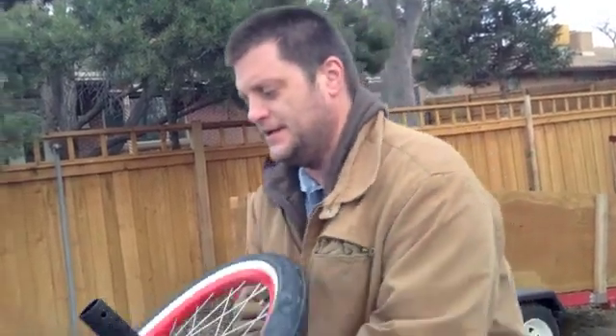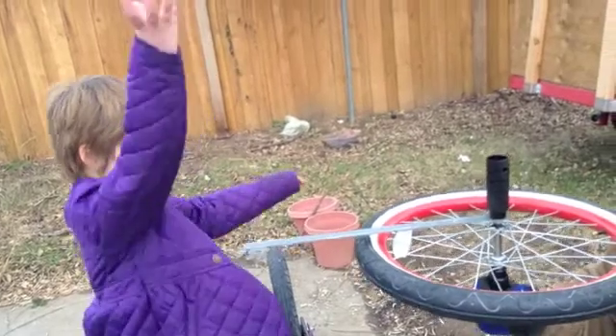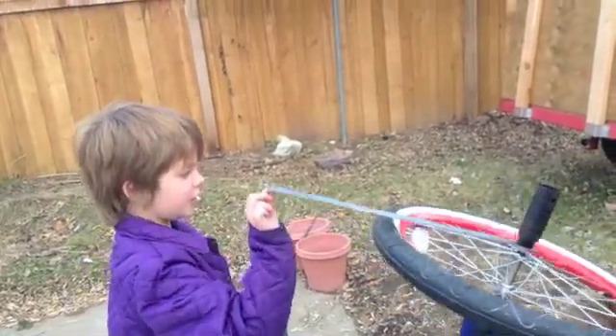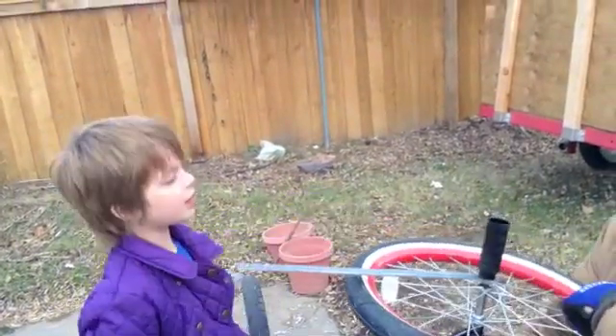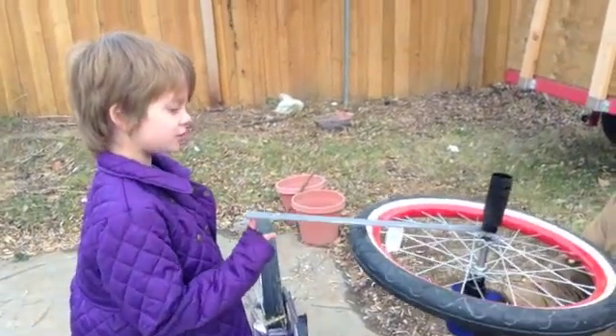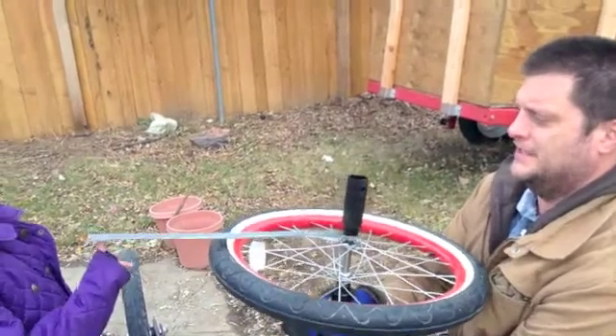First, let's show what happens when it's not spinning. We're going to gently push up on the bar. When you push up on the bar, the end where the bar is goes up and the other end goes down — just like you would think it does. So what we're going to talk about is what happens differently when the wheel is spinning.